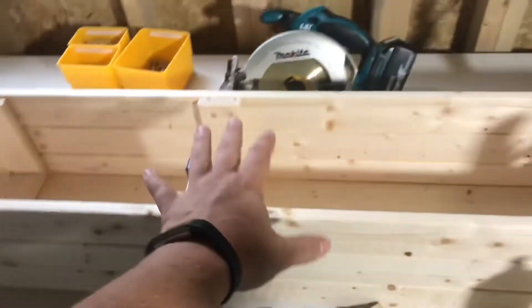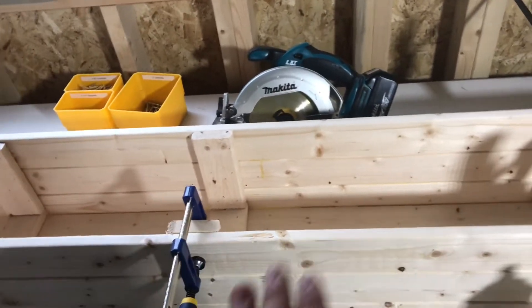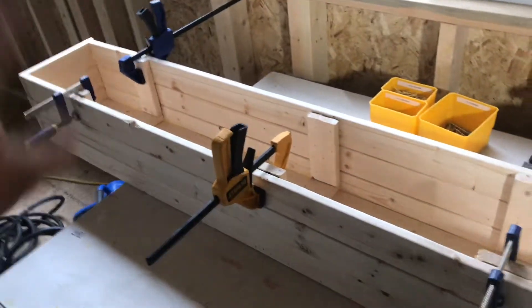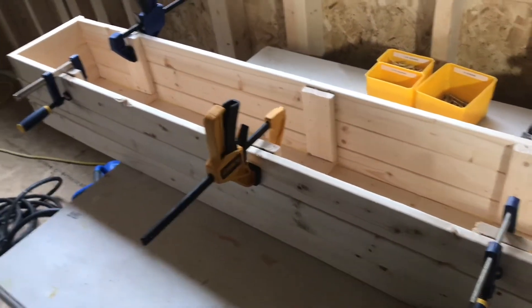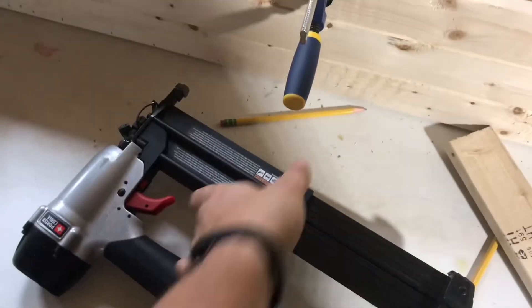I'm doing this for a couple of reasons. I want to see how long this type of build will last in Florida — my guess is about two to two-and-a-half years the way it is, but it's an experiment. I want to see how a quick, fast, cheap, don't-second-guess-every-cut build goes. It took me about 25 to 30 minutes to put this together.